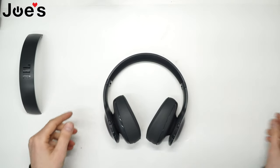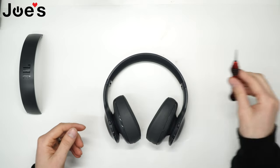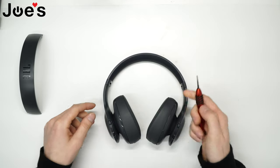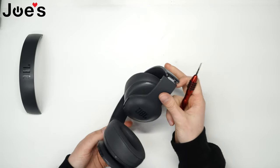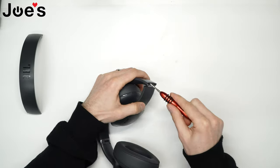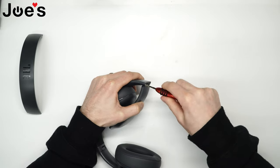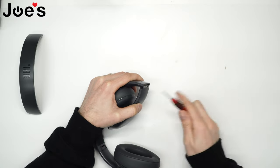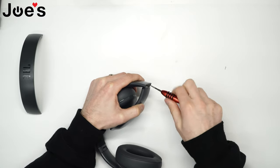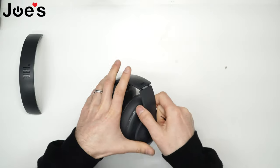The first thing you'll need is a Phillips screwdriver — I'm going to be using a size 2.0. Fold the hinge and unscrew the two screws that are right under the hinge. Repeat this on the other side.